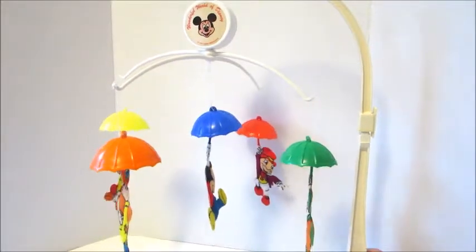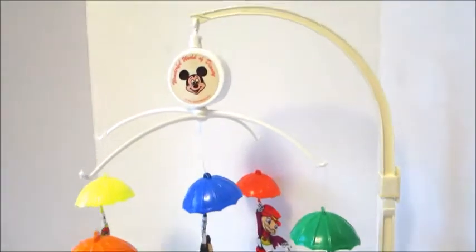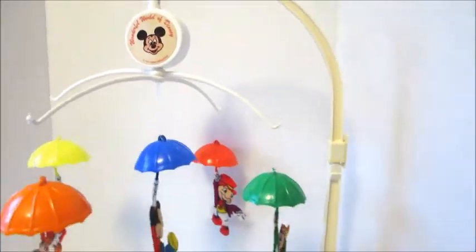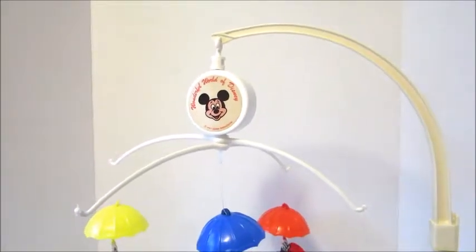Hey y'all, this is Bree the Brat here. I have a Disney crib mobile. This is pretty vintage, so I don't know if it works. So let's crank it and see what it sounds like, shall we?